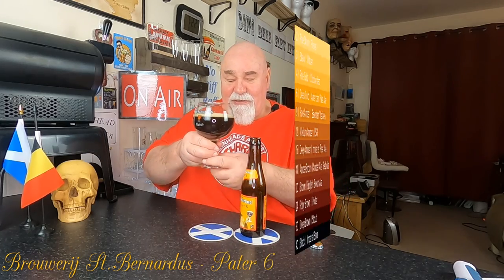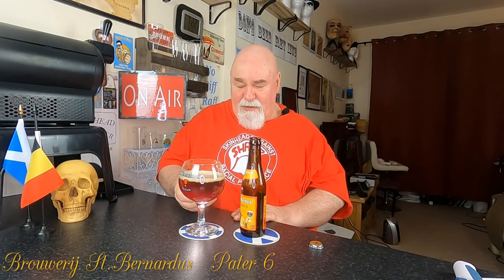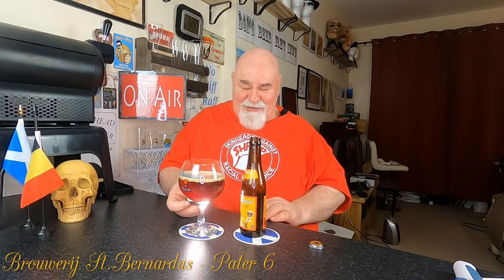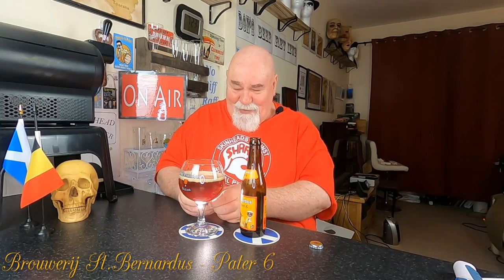Let's have a wee look at the colour. Oh, it's absolutely beautiful. It's opaque — there's not much light getting through that at all. It's a nutty brown, chestnut brown. I love that colour. There's that very slightest reddish tinge to it, but that chestnut brown — oh, it's so beautiful.